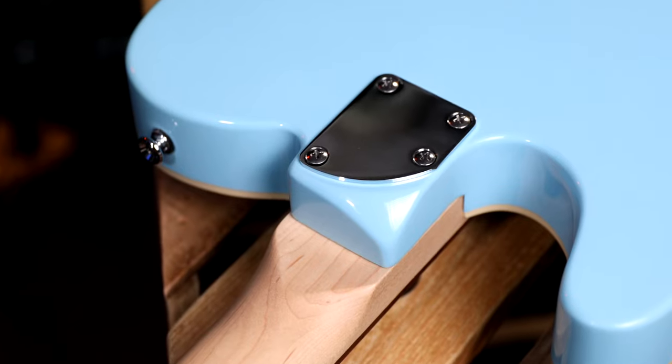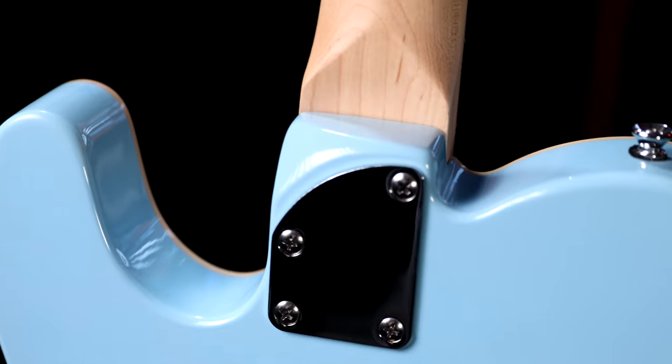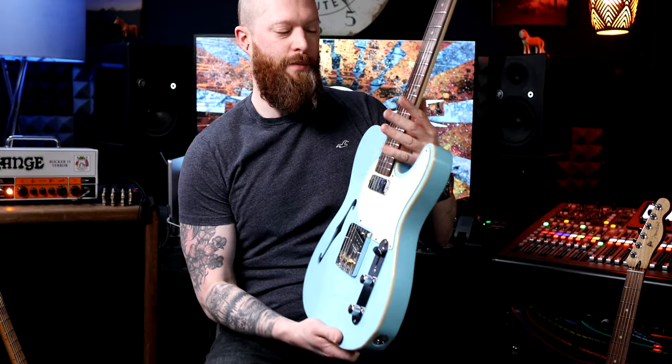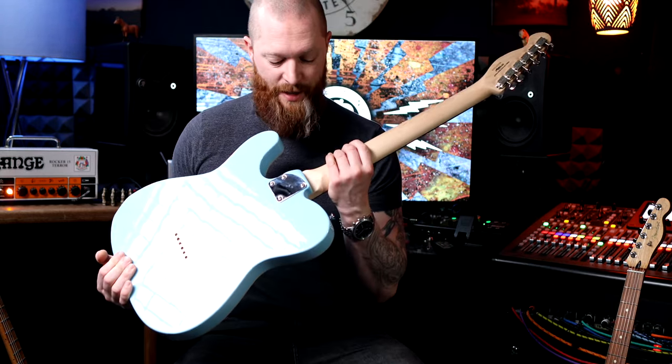I also like this neck plate — I like this little taper, which gives you a bit more access to the upper frets. It's not the end of the world and I don't really play up that end enough to care, but I just prefer the look of that.